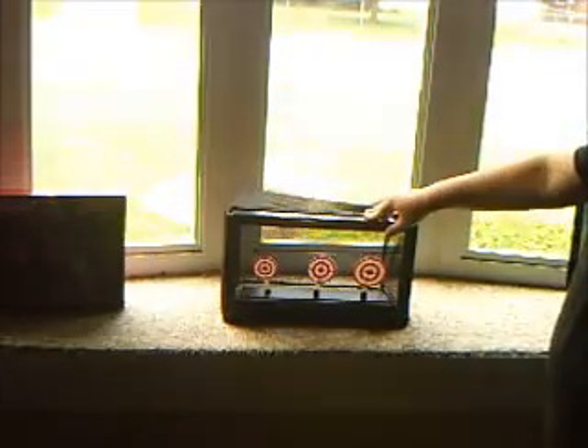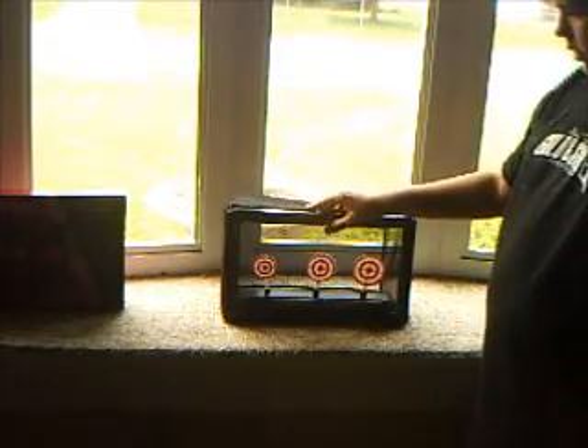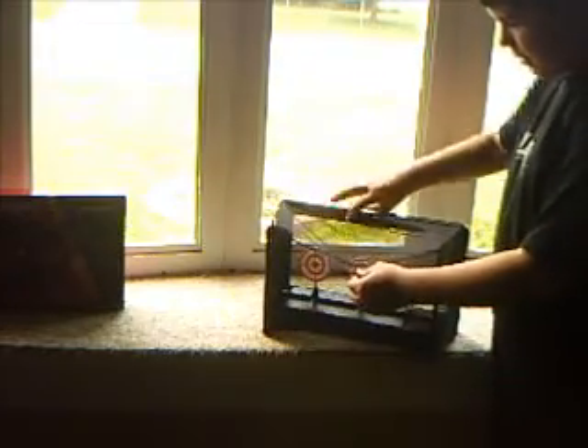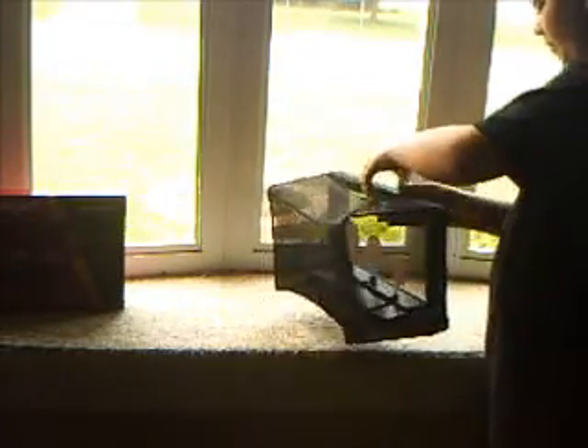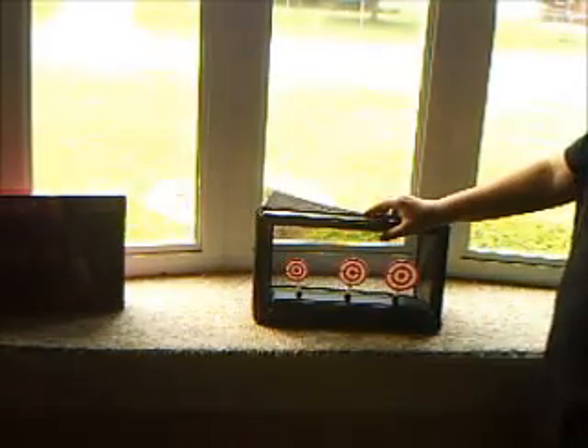This cost me $12.97 at Walmart. It's really plastic and it has a net to catch the BBs. This is a really neat thing for people that really want something to shoot at.